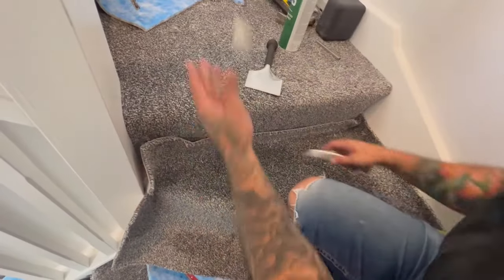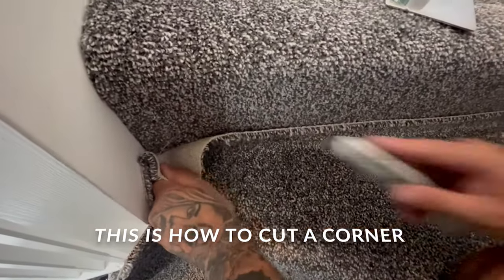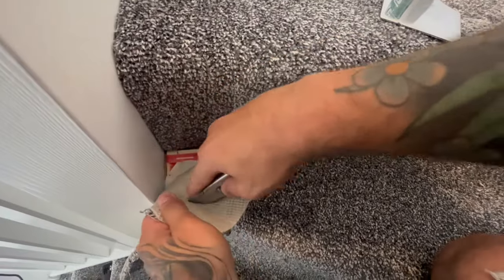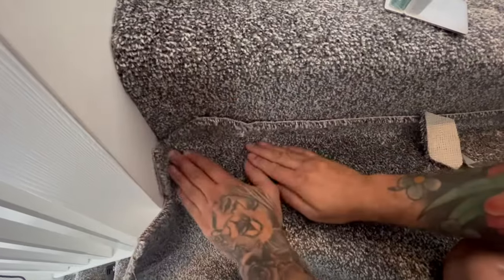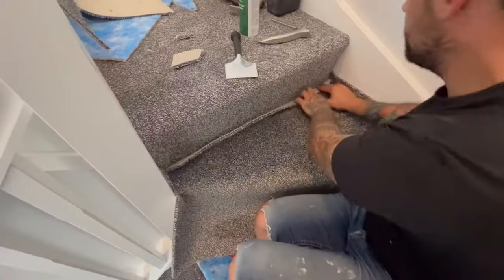Now's the time to get rid of any extra slack. Cut these two corners in — push it into the corner, put your knife where the corner is, come out and do a magic V. That will now tuck into there. Same on this side.